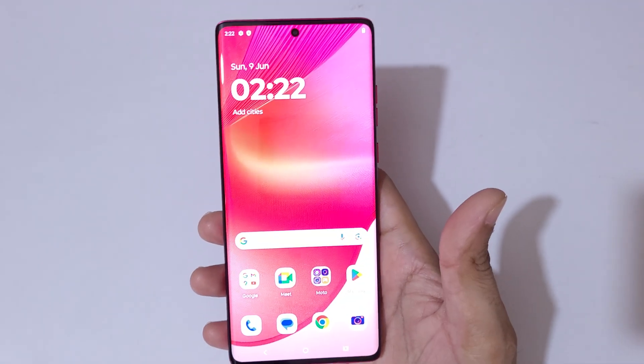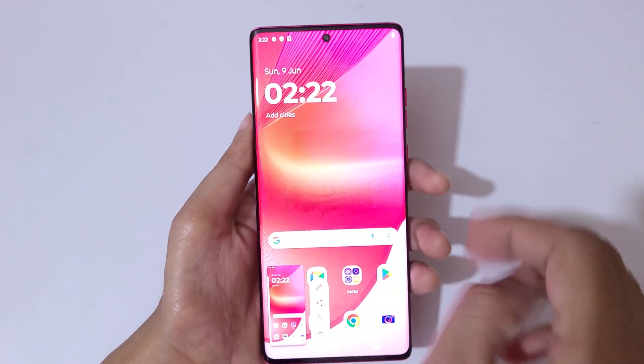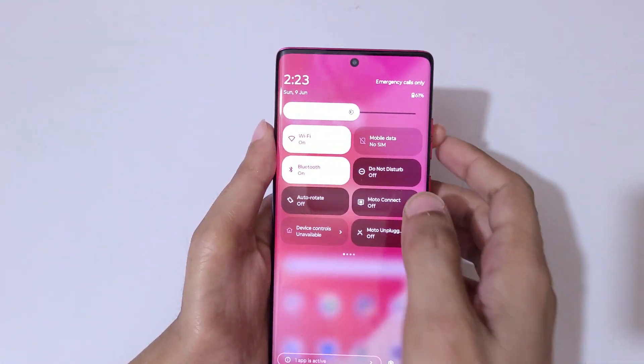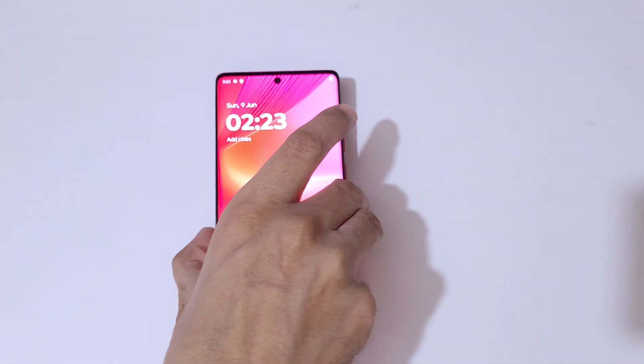So guys, this is the method to take a screenshot in Moto Edge 50 Fusion Smartphone easily. Thanks for watching — if you have an inquiry related to this video, let me know in the comment section below. Please like, share, subscribe, and click on the bell icon for the latest updates. Thanks.